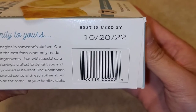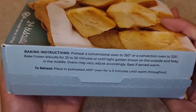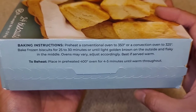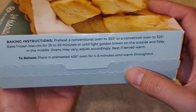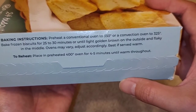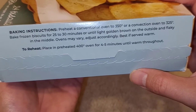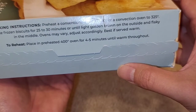Best if used by October 20, 2022, so it's good for about a year. They give you cooking instructions here. For a conventional oven — regular gas or electric — preheat to 350 degrees. For a convection oven, which blows air around, preheat to 325. Bake the frozen biscuits for 25 to 30 minutes until lightly golden brown on the outside and flaky in the middle. Ovens may vary, adjust accordingly. Best if served warm. To reheat, put in a 400-degree preheated oven for 4 to 5 minutes until warm throughout.